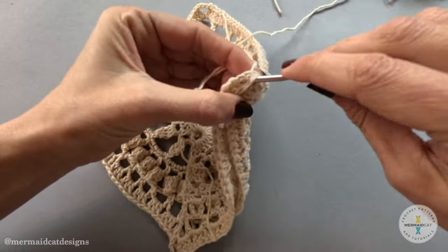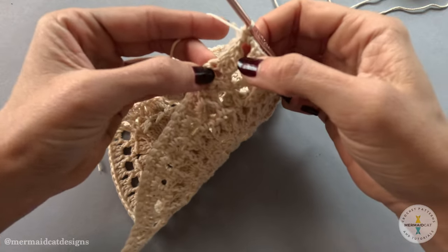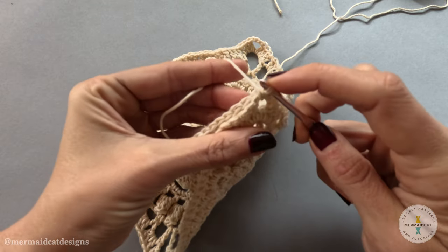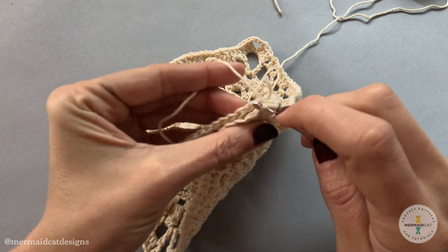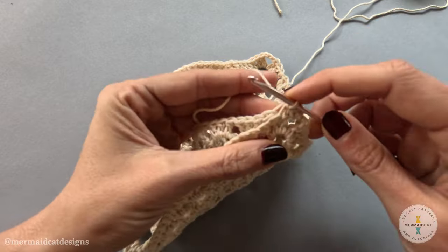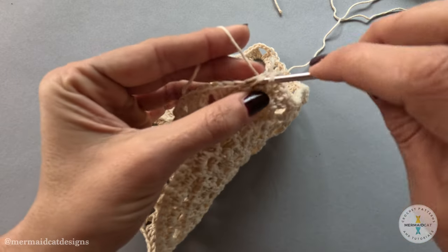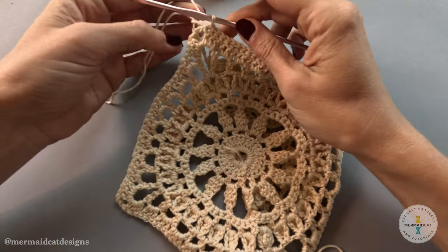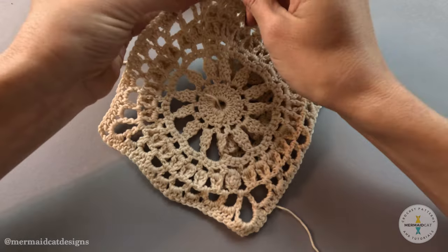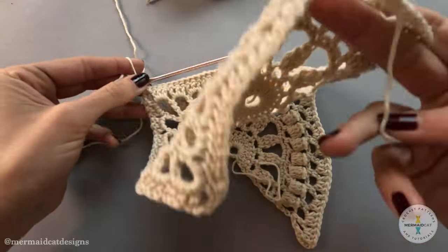Lay them over each other, coming into the chain space in the corner of each motif, and just do a single crochet stitch here. Now we're gonna begin attaching by slipping across — we're only gonna go through the outside V on each stitch, picking up that outside loop on each side. Slip through again, outside loop only. I've gone all the way across with my slips, now I'm just going to do a single crochet into the final chain space.